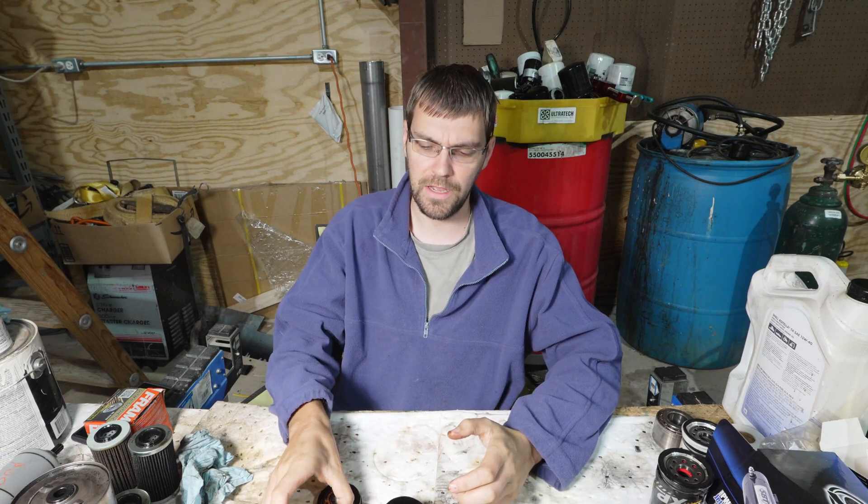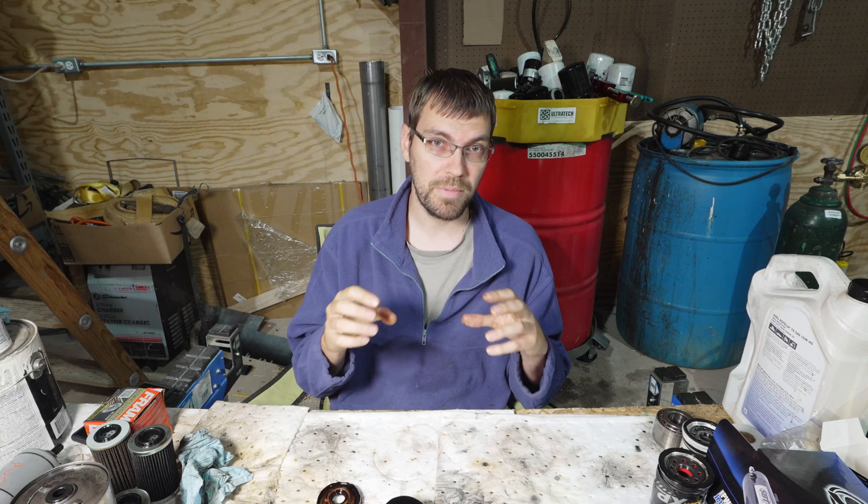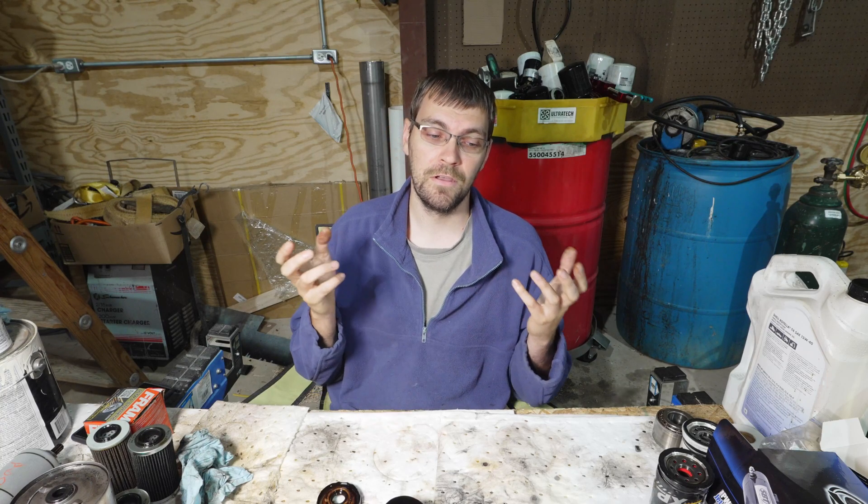If you enjoyed seeing this filter cut apart and getting an idea of what's inside your oil filter, you can check up in the corner — I'll have a link to the playlist of all the various filters I've cut apart, or you can go to trythistv.com/filters, where I have a list of all the filters and some cross-references. In these videos I try to be as objective as possible — I'm not giving you my opinion, I'm just commenting on observable build quality: are there metal end caps, what's the O-ring look like, what's the anti-drain back look like — so you can have an unbiased opinion on what filters are reasonably good.